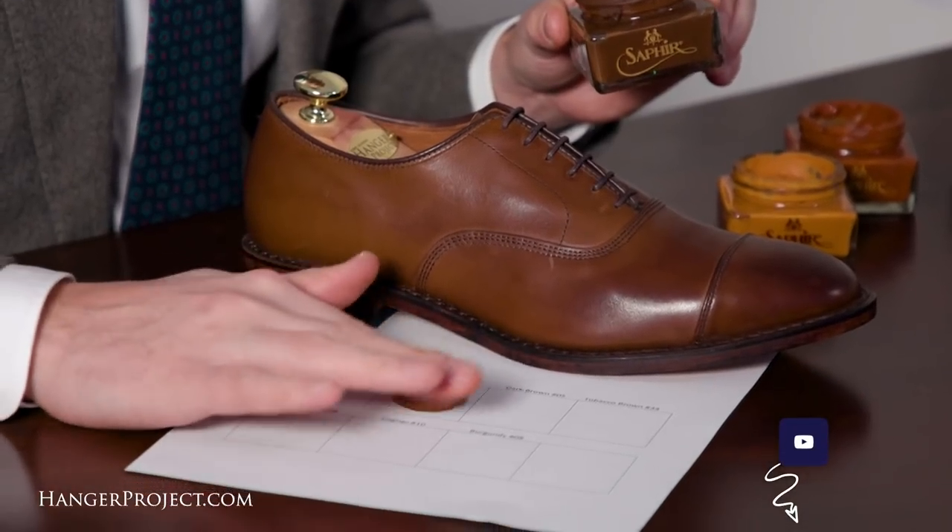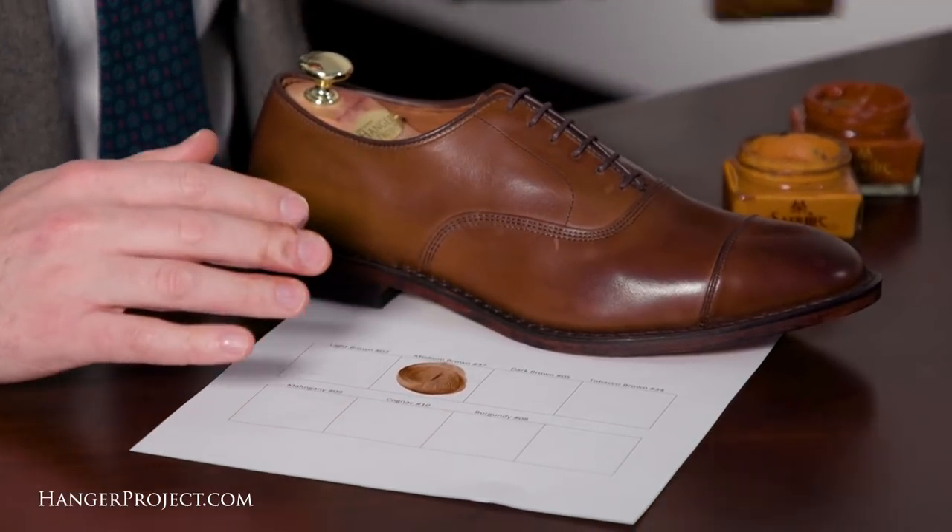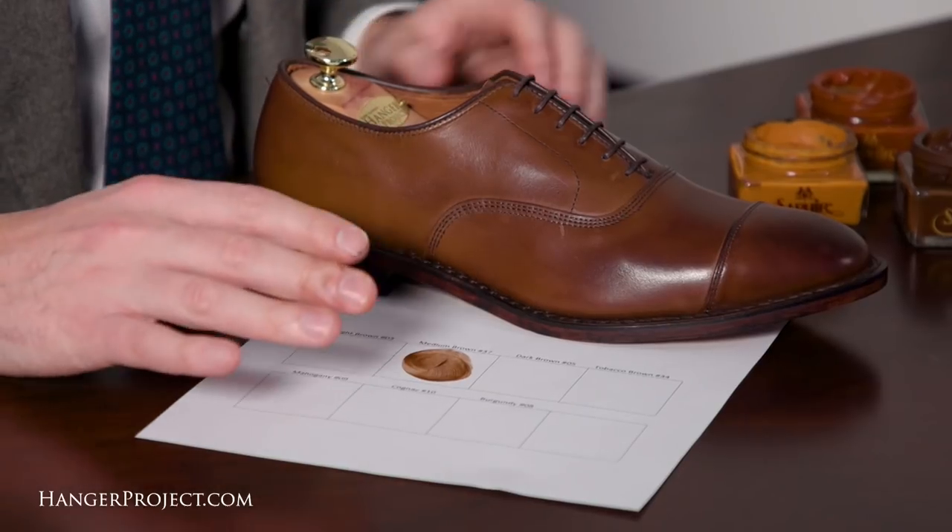This is a nice chocolatey brown that you can see perfectly matches and complements the coffee finish. If you're not looking to darken your shoes, the medium brown is a great color.